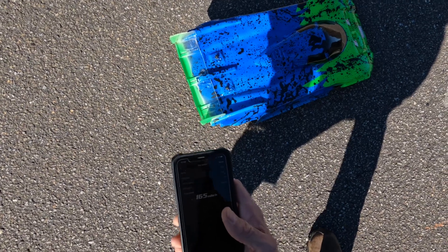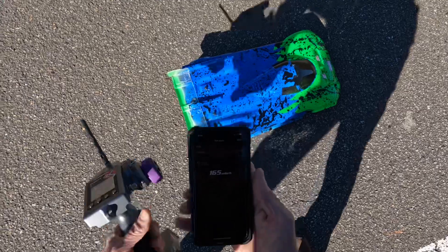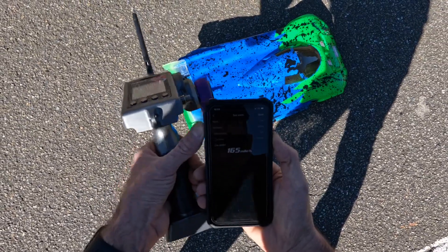This is actually my fourth pass with this car, fourth time driving the car. Very happy with that, guys. As always, appreciate you watching.